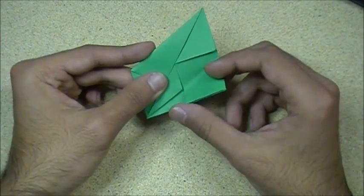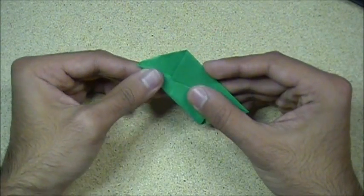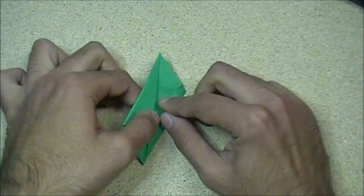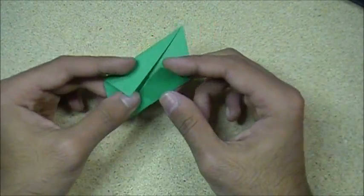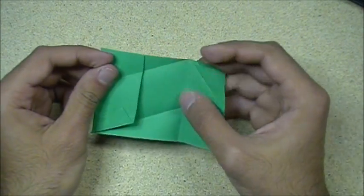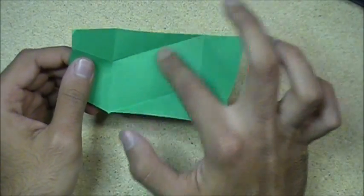Now you want to take this edge and fold it up, just like that. Follow this. Now we have that — like that, and that. Now what you want to do is unfold it just like that, all the way. Make sure it looks just like that, with the crease there and there.